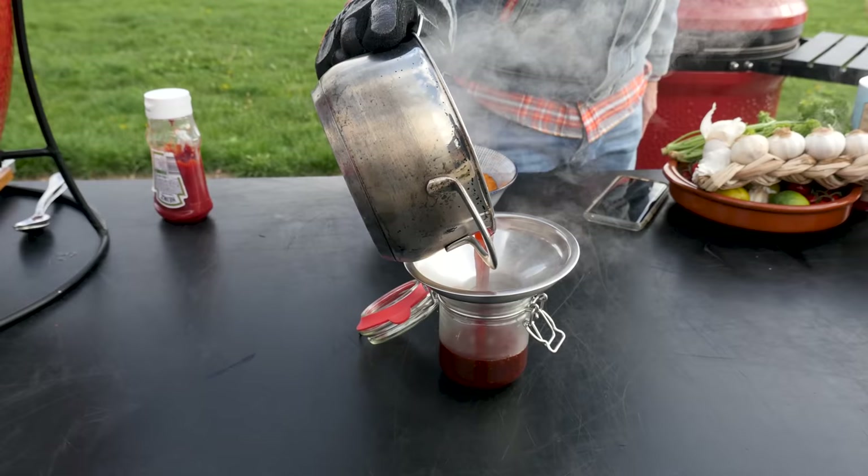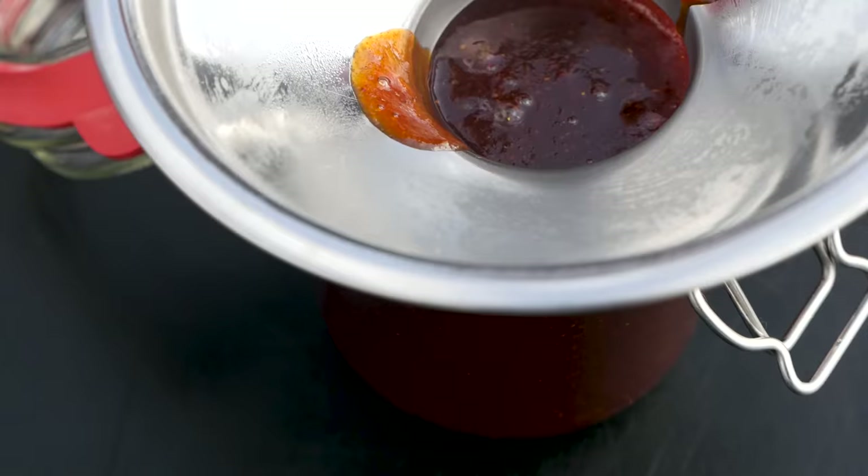We're going to pour this into a jar. Look at that beautiful sauce — wow, this is the good stuff. Thank you, Kamado Joe Jr.